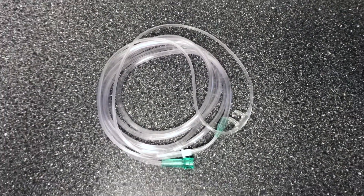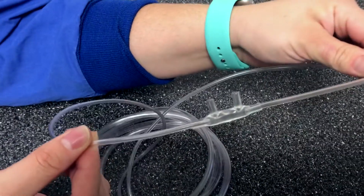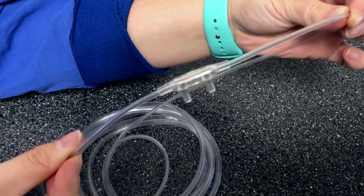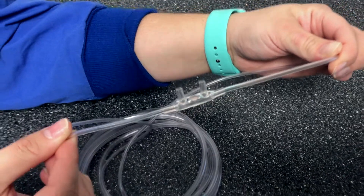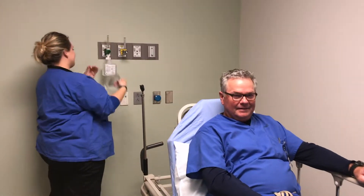The most common device used is the nasal cannula, a disposable plastic device consisting of two tips or prongs that are connected to small bore oxygen supply tubing. This device is simple to place on the patient. Insert the prongs under the nose into each nostril and secure behind the ears.